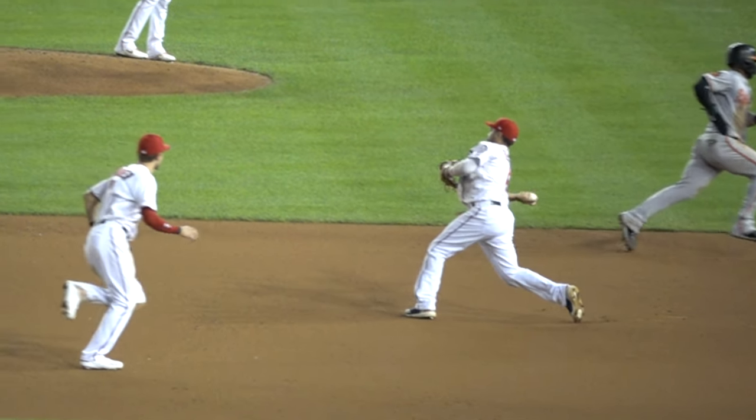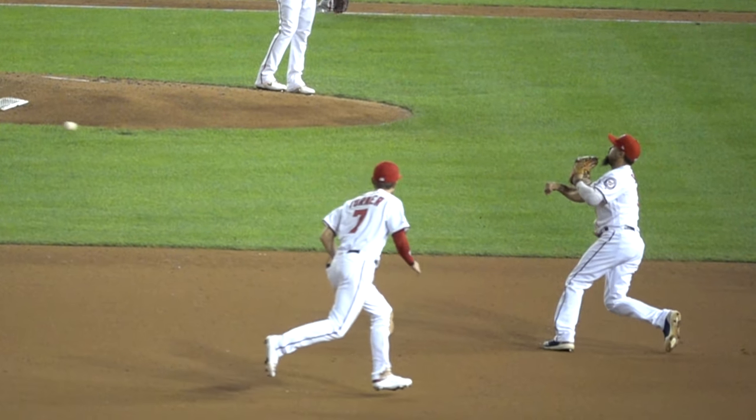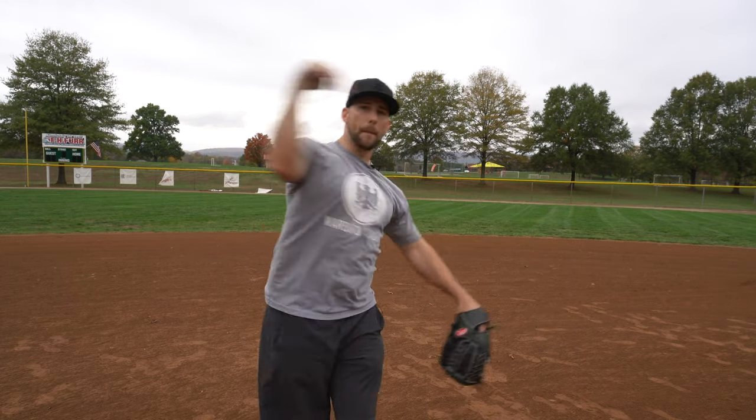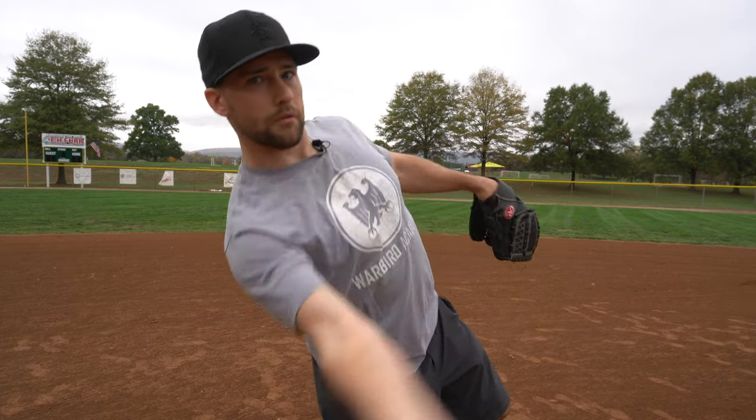When someone says 'is sidearm bad,' you don't want to say without seeing them first that yeah, sidearm is terrible. Some people naturally throw really well sidearm — you see it in baseball, some of the best pitchers in the world like Chris Sale and Madison Bumgarner are lower arm slot pitchers. For infielders in both baseball and softball, they'll just use the correct arm slot to get the job done — sometimes over the top, sometimes really low depending on what the play demands.